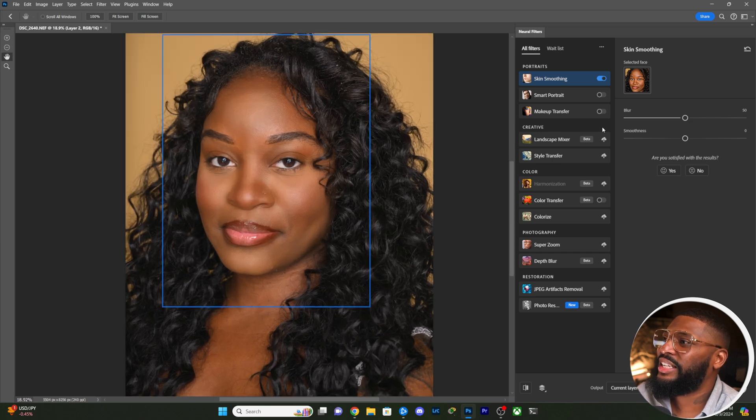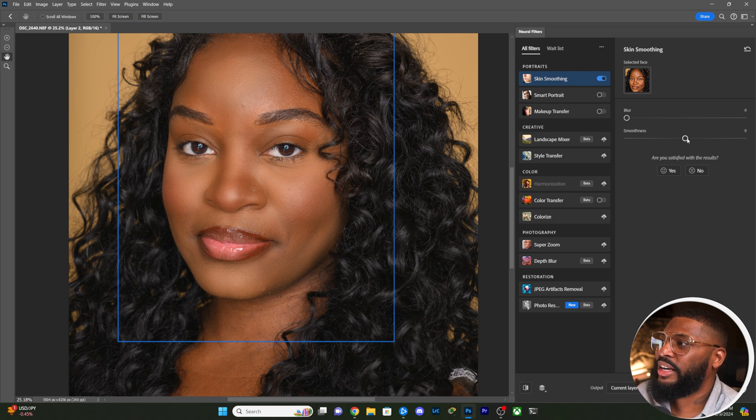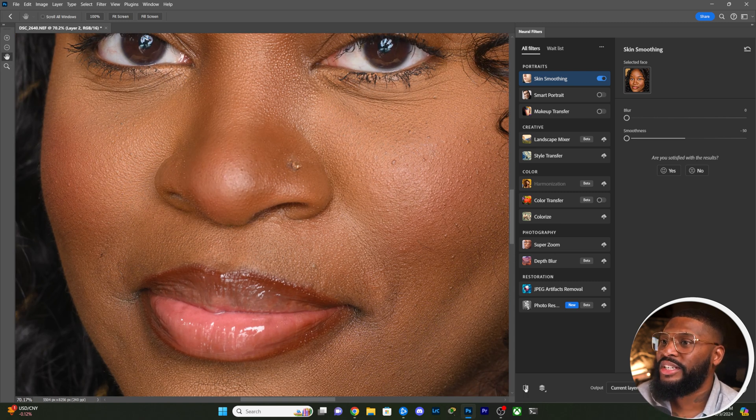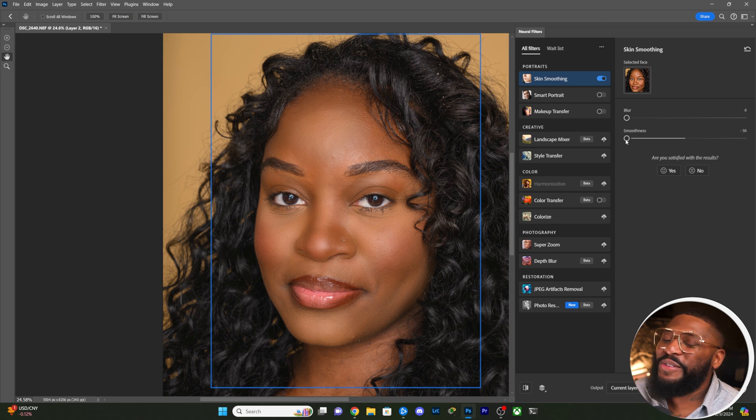So what this did is provide some blur. Let me turn the blur to zero, and smoothness to zero as well, to try to get back to the base photo. Even at negative 50 smoothness and zero blur it's still applying something. Looking at the before and after — look at this shadow on the nose right here. You can see that shadow was introduced by the filter. That's not what I want.